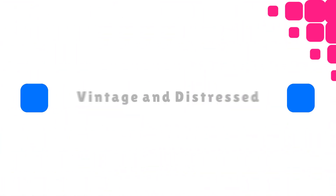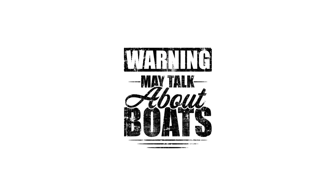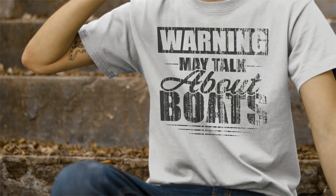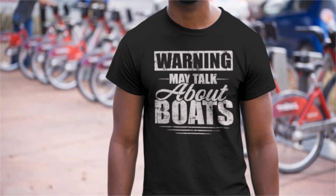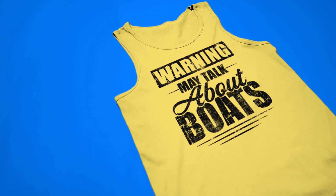Today we're going to learn how to give your t-shirt designs that vintage distressed look. There are multiple ways to do this using brushes and layer masks, but we're going to do it the easiest way. I've given you five vintage distressed texture PNGs that you can download from the link in the description below. Also go ahead and download the Photoshop file that has the design on it.